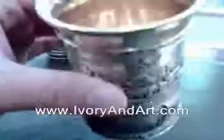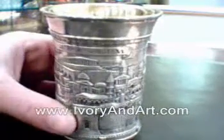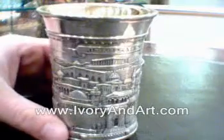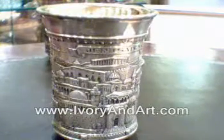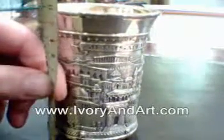You can see it's gold plated, in order to preserve the wine. A very beautiful piece for Shabbat, for holidays, Passover, and as a present or decorative item — just choose.